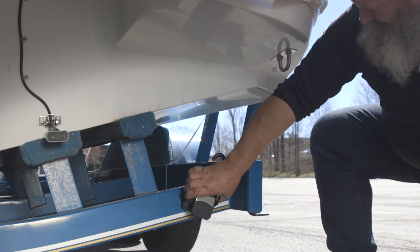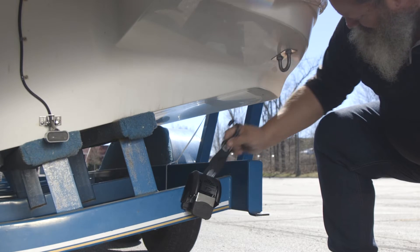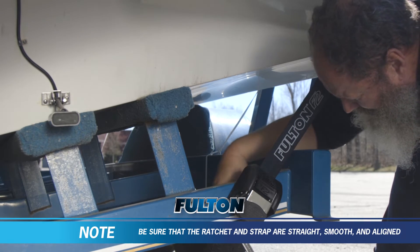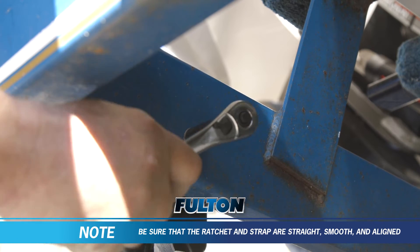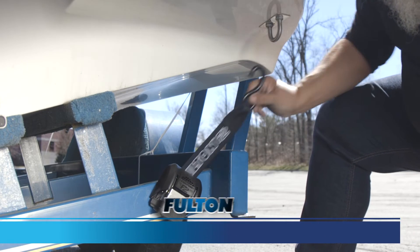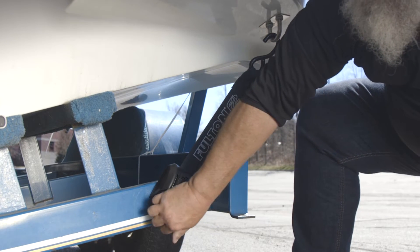Extend the strap to reach the boat's transom U-bolt rings and attach the hook. Then using a ratchet wrench, tighten the bolt and nut until secure. Ratchet the strap down so that your watercraft is held snug.